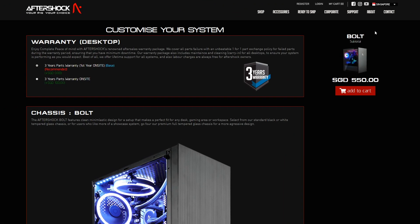Now we're in the Aftershock configurator for the Bolt, and as you can see with a starting price of SGD 550. With this starting price, let's see what you'll be getting. First up, warranty — you're getting three years parts warranty, first year on-site, which means they'll come over to your home, diagnose the problems and check out what's going on with the PC. The remaining two years, you'll have to bring it into the workshop, where they'll still do all the warranty checking to make sure everything is running perfectly.